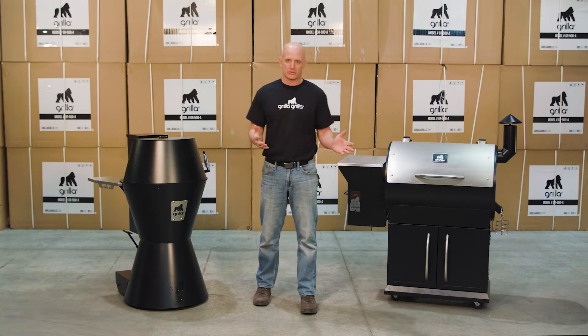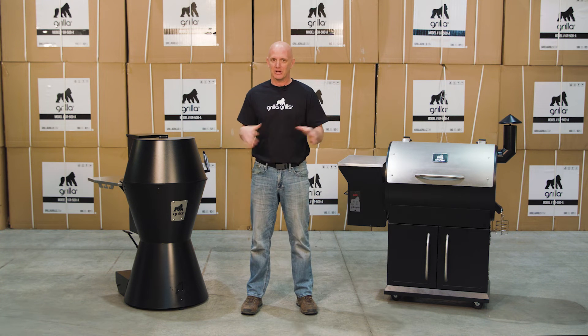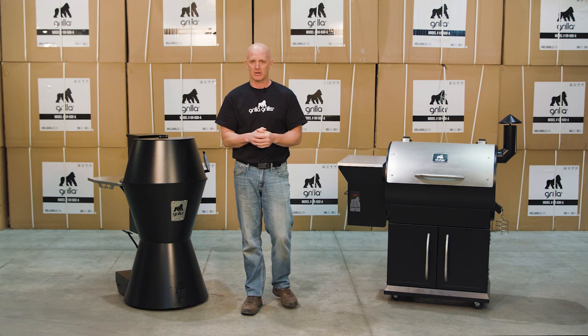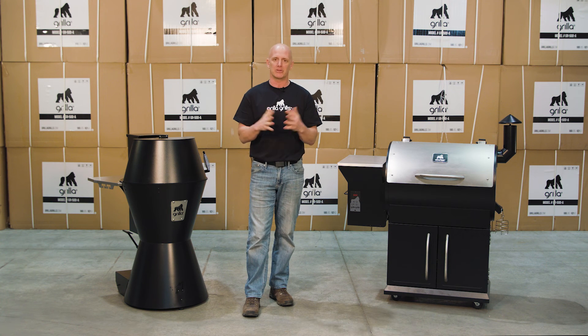So I went over some of the features on these grills and at the end of the day, they're both gonna produce fabulous food — you're gonna love them. You're gonna be the star in your backyard if you follow Shane Draper's recipes. It really comes down to what's your style preference and what's your budget. Hopefully some of the information I gave you will help you make a sound decision. Check us out on Facebook, check out the YouTube videos, or call us. I'll be glad to talk to you and help iron out any last questions you may have. Our customer service team is very knowledgeable as well. I'm Mark Graham — thanks for watching.